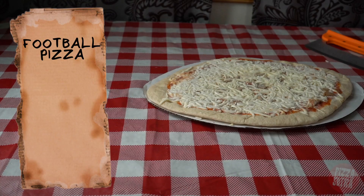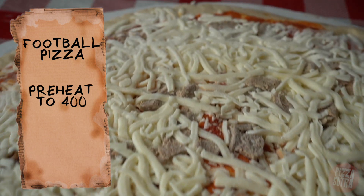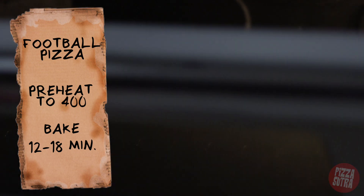For our football pizza: preheat oven to 400 degrees, remove pizza from packaging, then bake football pizza 12 to 18 minutes depending on oven type and cooking elevation.